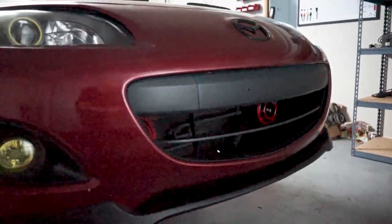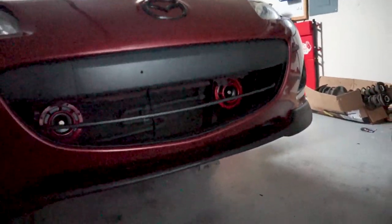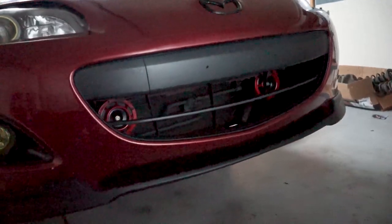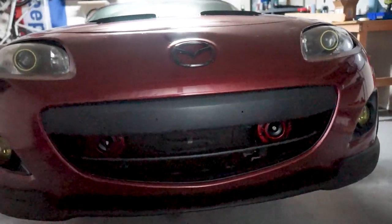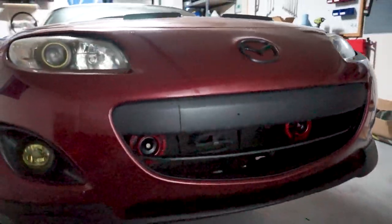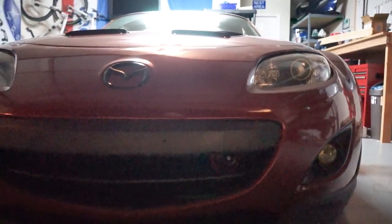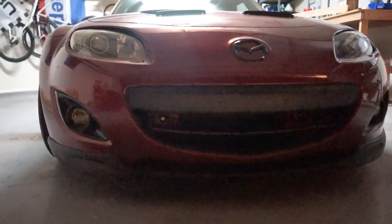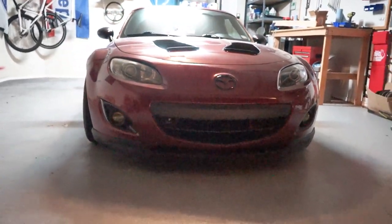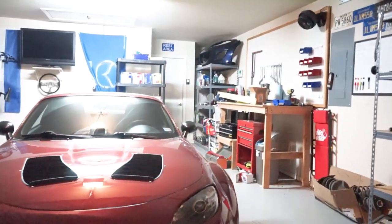Real quick shot before I put the car back on the ground — here's what it looks like. The horns sit back within the bumper pretty well, and I am pretty happy with it. I think it looks kind of cool. Let's put the car down and we'll see how it looks on the ground. Here's what it looks like at night. It's really hard to tell since it is dark, but on the ground you can still see them back in there. I like the way it looks — it kind of makes it look like little vampire teeth.